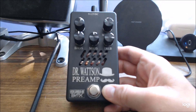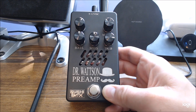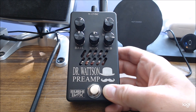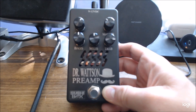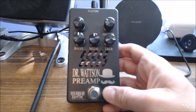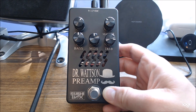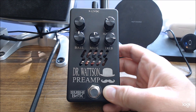I actually came across this pedal about a month ago — well, I came across SushiBox in general about a month ago. I was doing some research, trying to learn more about high-watt amps and different preamps available that kind of get you some of those high-watt tones. There didn't really seem to be much on the market. Tech 21 used to make a pedal back in the day, but they're pretty hard to find and kind of expensive for what they were.